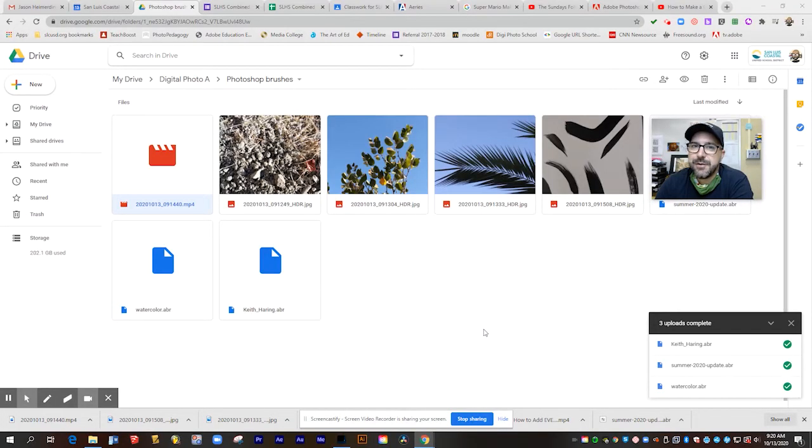Hi guys, Mr. Roper here for part three of my series on Photoshop brushes. In this video, we're going to show you how you can take your brush creation even further and make your own custom brushes from photos you've taken, drawings you've made, or even little doodles you may have laying around. So let's take a look at how we're going to do this.